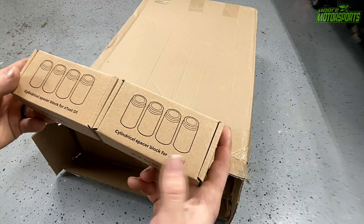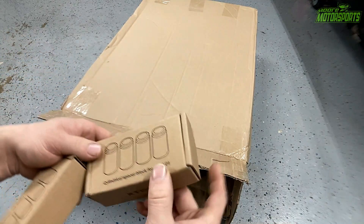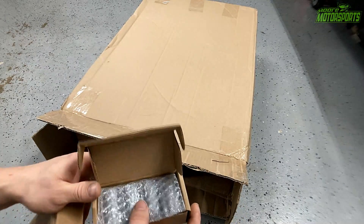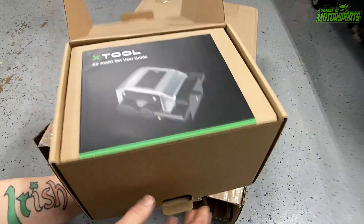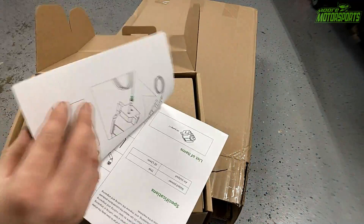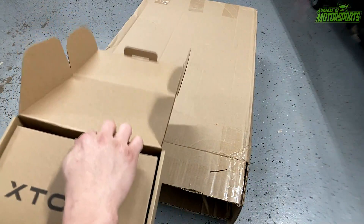Alright, first thing we have here are the cylindrical space blocks for the XTool D1. These make it so we can space it up higher. Same as the other XTool that we have. Next we have the Air Assist, and it has a user guide for people who don't know how to use this. I always recommend going over the user guide so you're not lost.